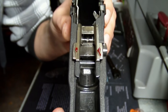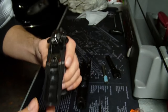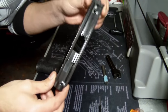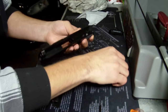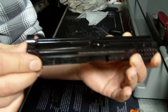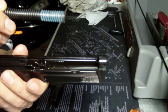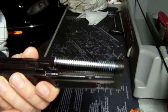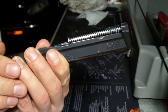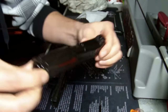With the gun grease applied to the slide rails front and back, we can go ahead and reassemble. Start with the slide portion — take the barrel and place it inside the slide. Once you've got the barrel seated, take your recoil spring and put it in the hole. Once the spring is lined up, push with your thumb to get it down into position. Once the spring is in, the slide is pretty much ready to go.